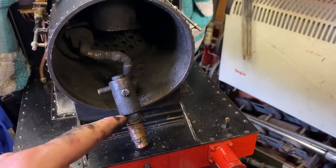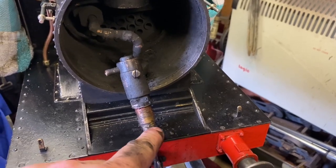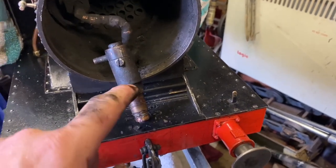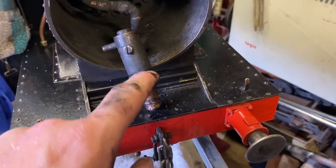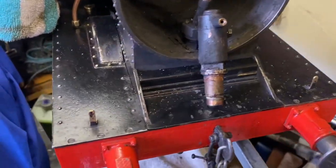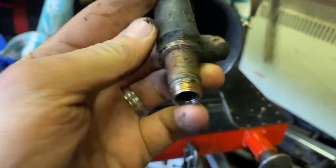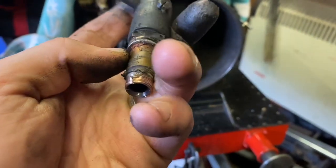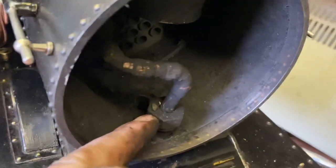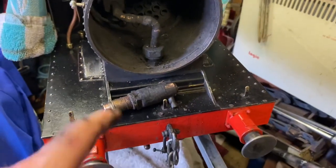A bit more of that came out than I was intending — it should have undone here but the thread seems to be a bit tight and it's unwound from down below. I can't blow up and get anything to come out, so it might have been leaking around here. I'll put a bit more sealant in to try and seal it where it goes through the bottom of the smokebox. Otherwise I thought it might be the end of the steam pipe — that union might not be sealing properly.